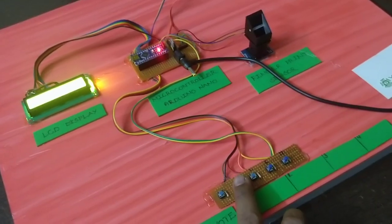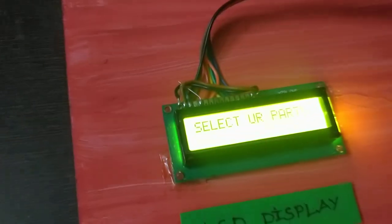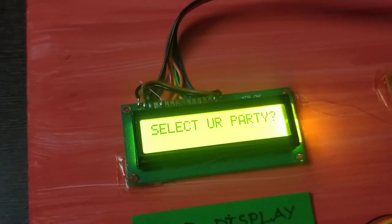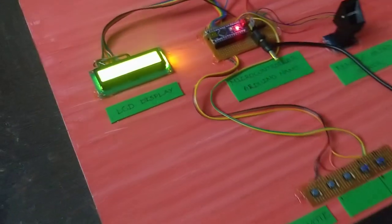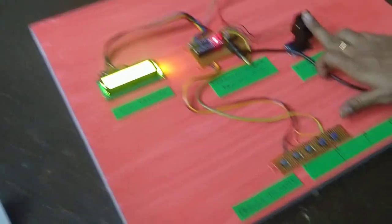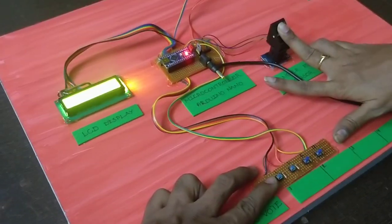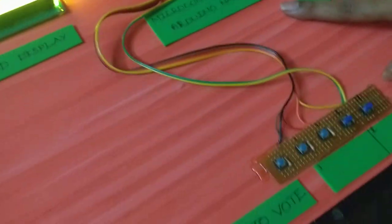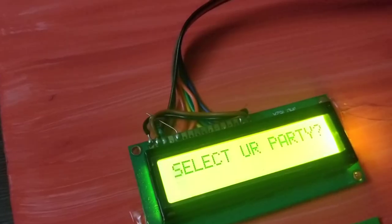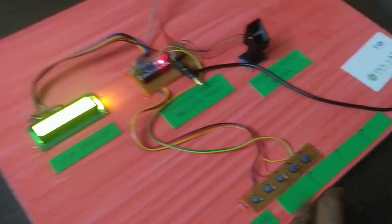We will check the left button and select the right button. If you want the next person, you will need the next finger to print. We will select the next switch. Voting is successful. If you want the next person, select the next switch.